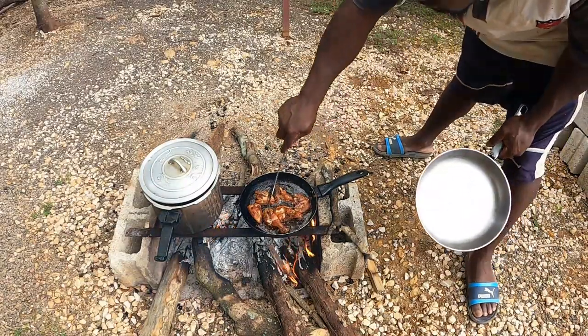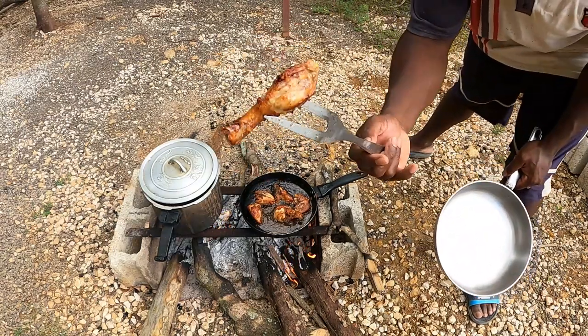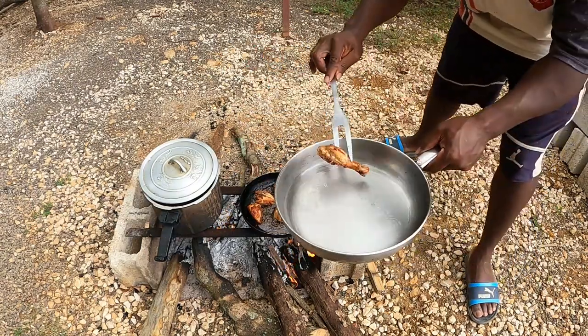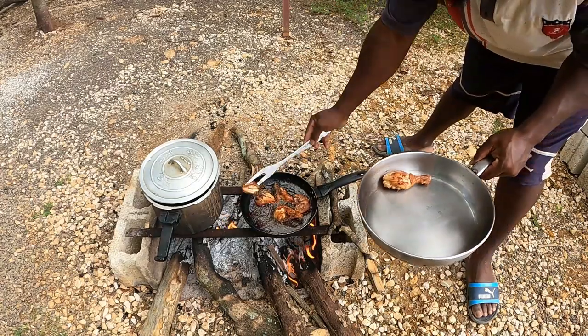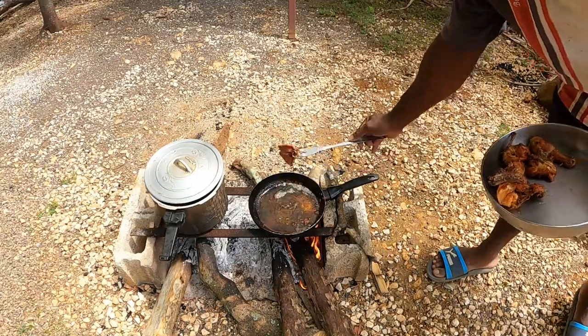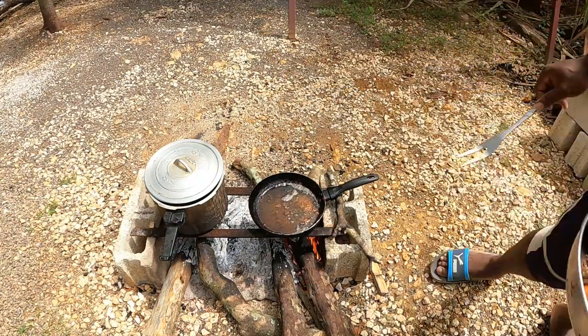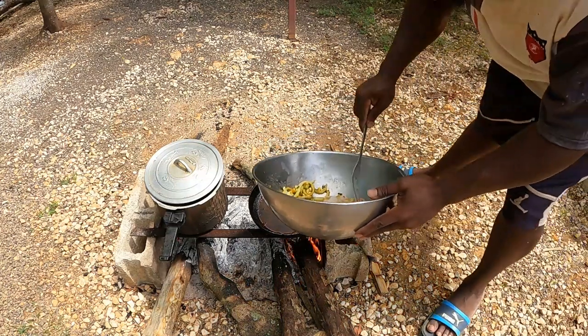All right guys, we're going to take out this set here now. Look when it browns up — you see it brown up? So I'll put it in the pot here and we'll cook it up in the pot. It's a new set that goes in guys.